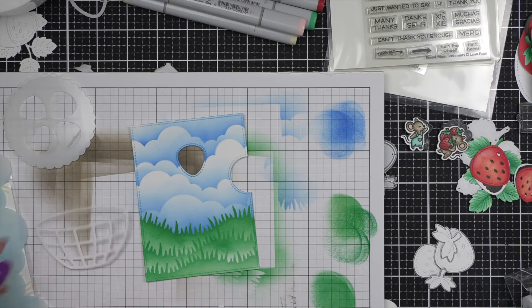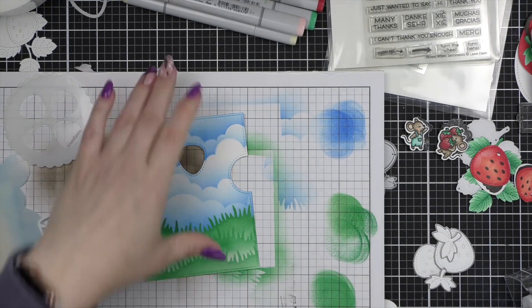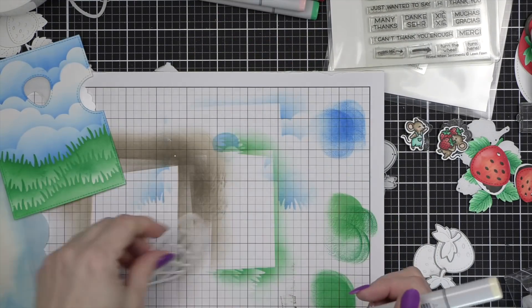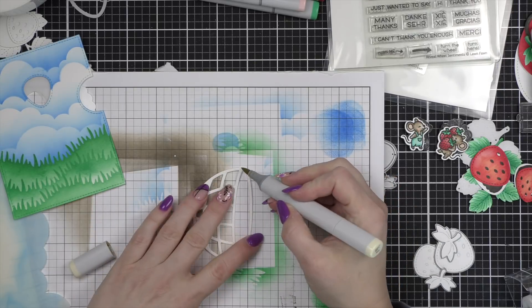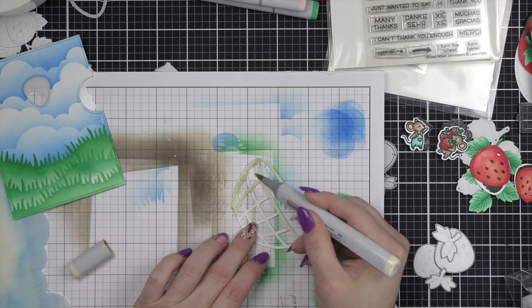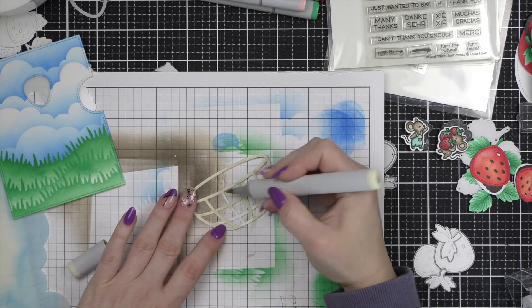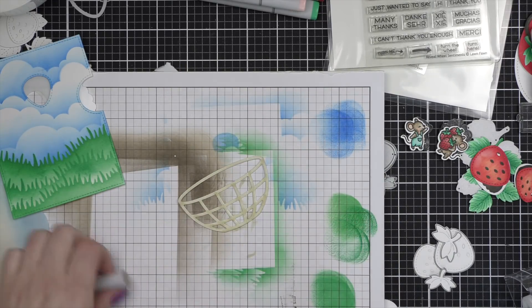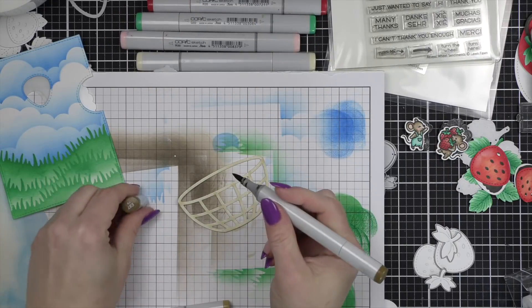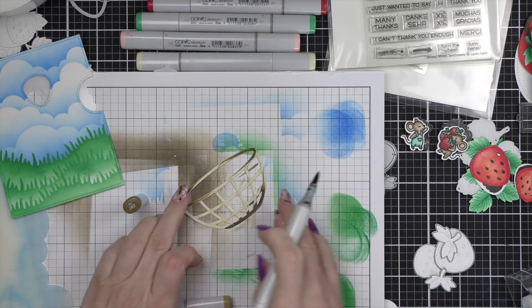Now the strawberry kind of feels like it's up in the middle of the sky — a little bit weird. But I promise I have a plan for that because we're going to build this fruit basket filled with strawberries. It's going to be tall enough that it's almost like this strawberry reveal wheel is at the top of the basket, and then we're going to have two cute little mice on either side like holding the strawberry.